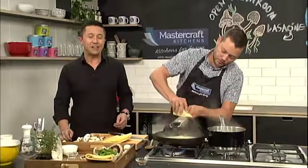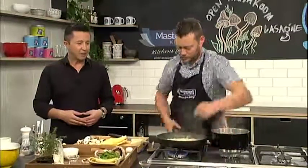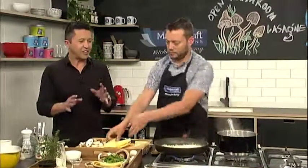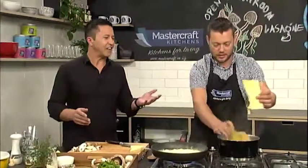If you want the recipe, just go to cafe.co.nz. You've got your cheese, you've got everything in there. The pasta sheets are going in — it'll only take a couple of minutes. Just nice and soft, still al dente. We'll come back and build our open mushroom lasagna very soon, right in front of your eyes.